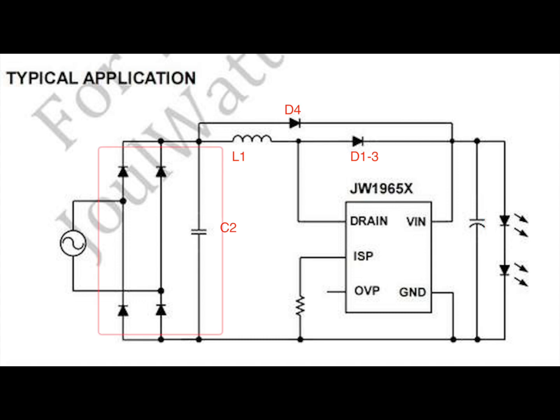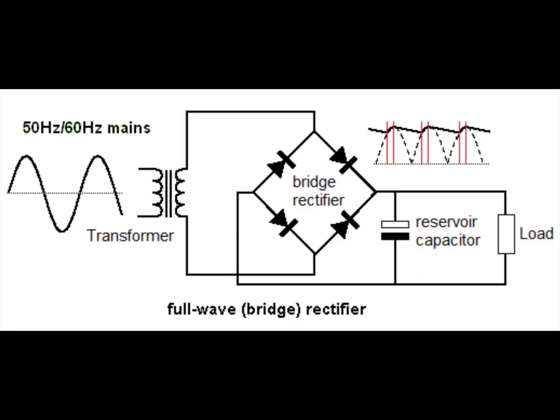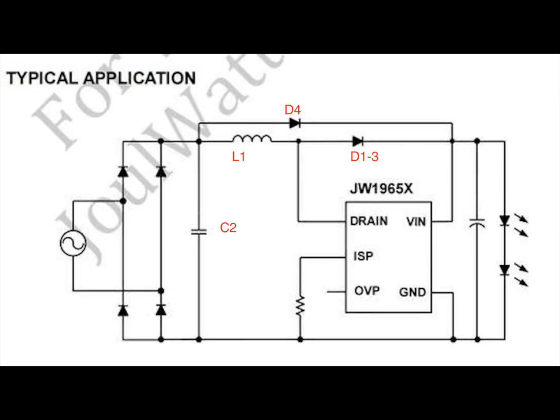Over here on the left you have a really standard full bridge rectifier. I won't go into much detail on that — there's tons of stuff if you Google it — but in a nutshell you're converting the alternating voltage on the left side into something that's more fixed, more like a static voltage on the right side.